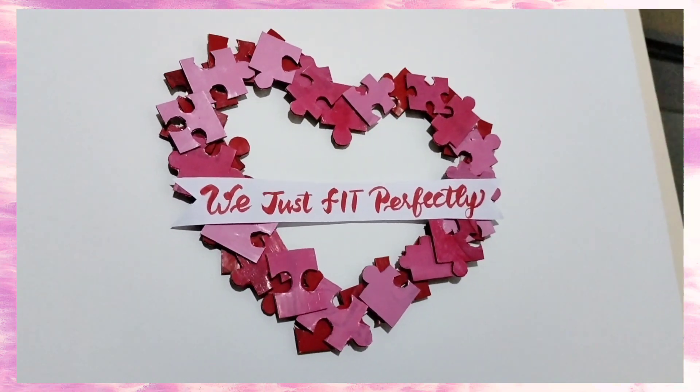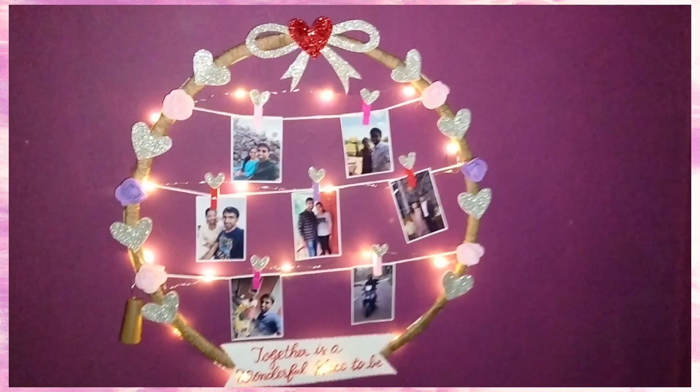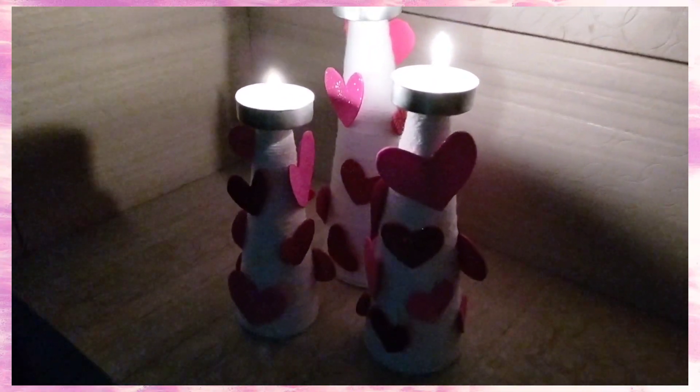We will see how to create 5 DIY decors using waste materials. We will see how to create a beautiful room with these DIYs, one by one.